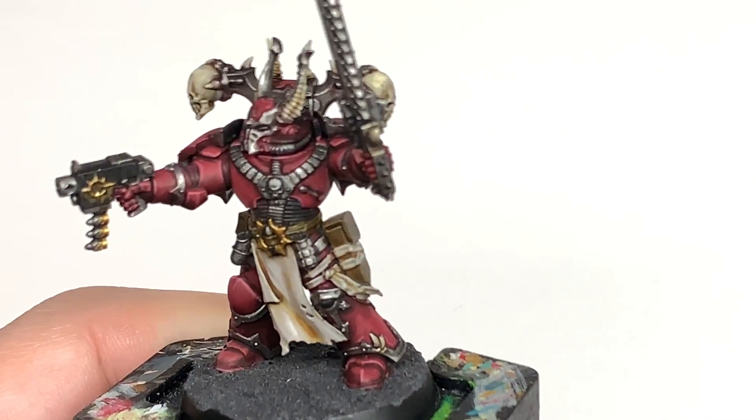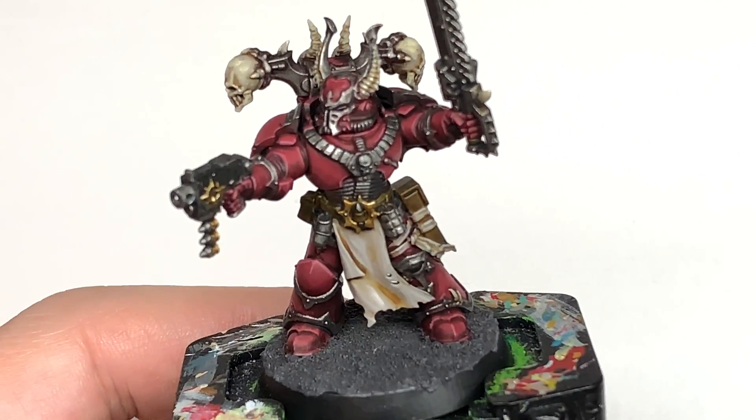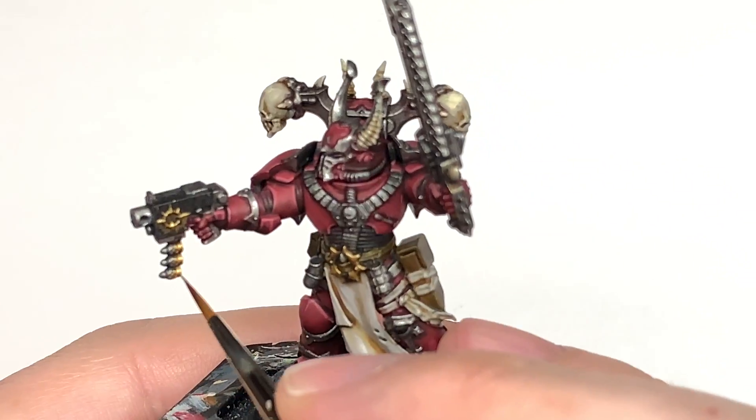Finally for the gold, we're going to add some Vallejo Modeler Chrome to the Liberator Gold and just do edge highlights on all of the gold to make those really, really stand out.